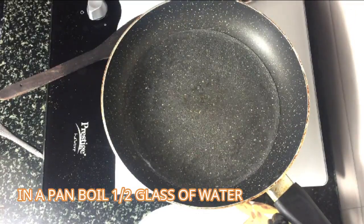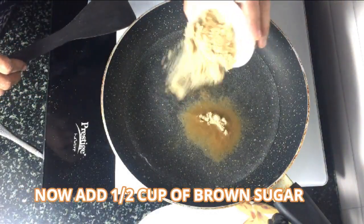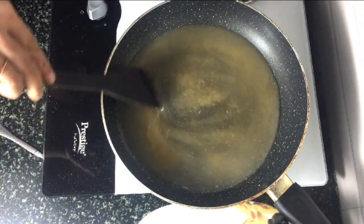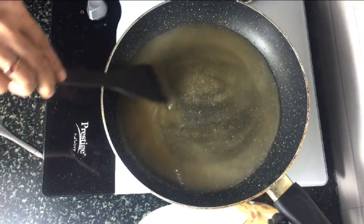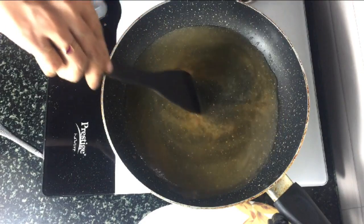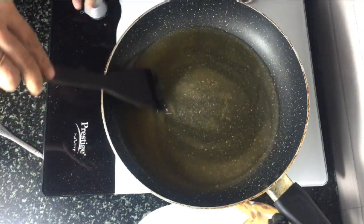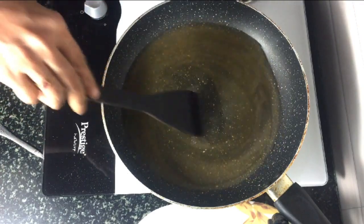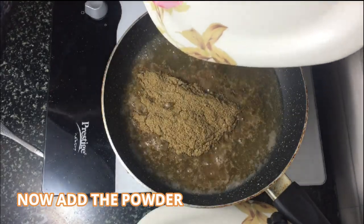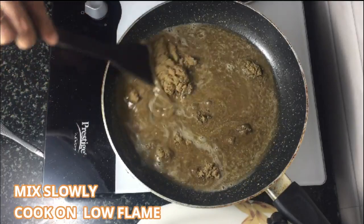Now take a pan and boil half a glass of water, then add half a cup of brown sugar. After it has come to a boil, add the powder and cook it on a low flame while mixing slowly.